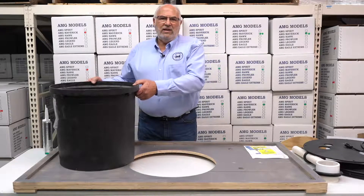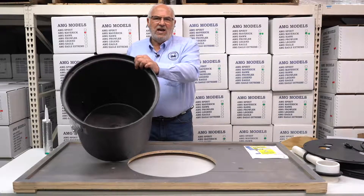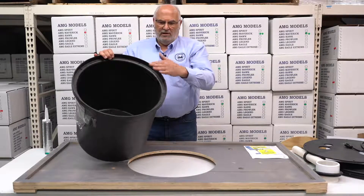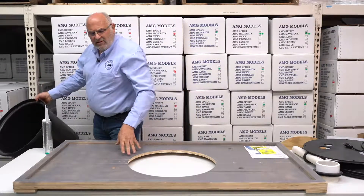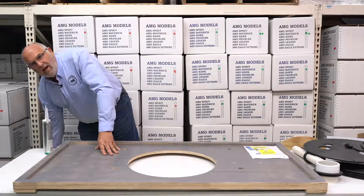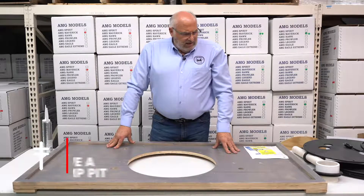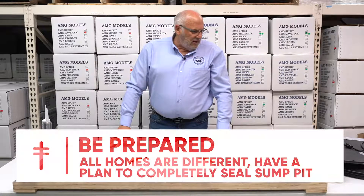This is typically a sump basin — this is what you're going to have in the floor. The pump's going to sit inside of it. You're typically only going to see this portion that will be at concrete level, and this represents the top of the concrete. Your basin would be down in it. Each and every house has a different scenario that you have to deal with.